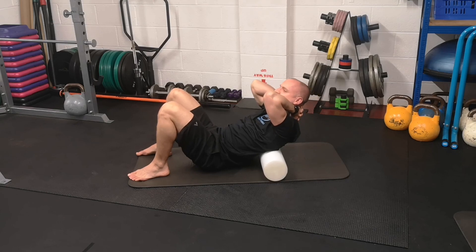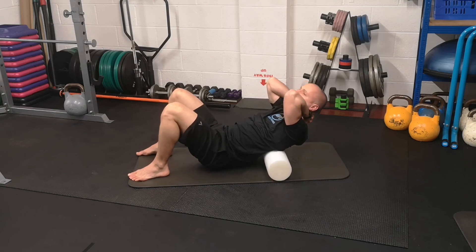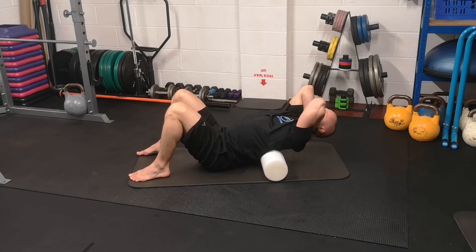If you feel the benefit you can move up a bit more. Try not to bring the roller too far down your back — no lower than your ribs.